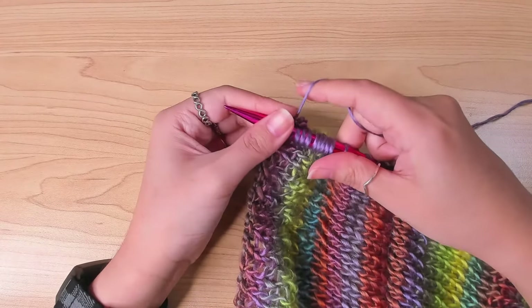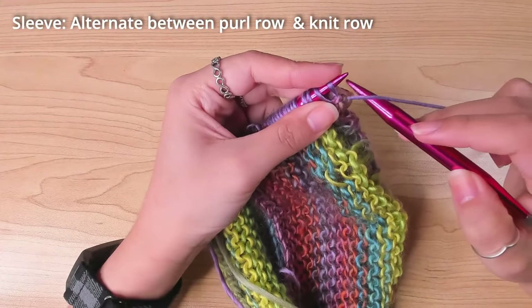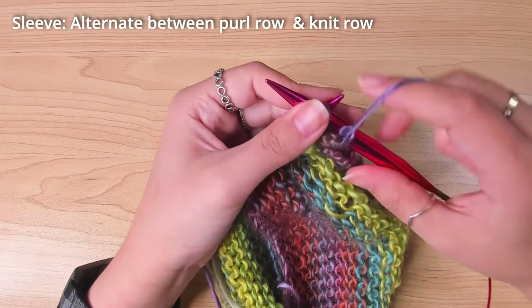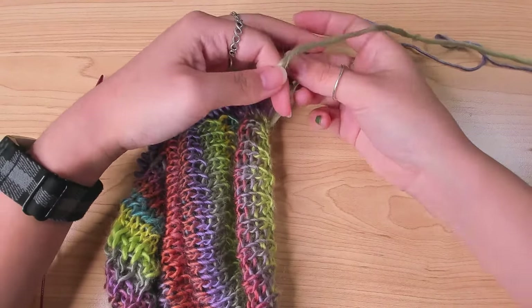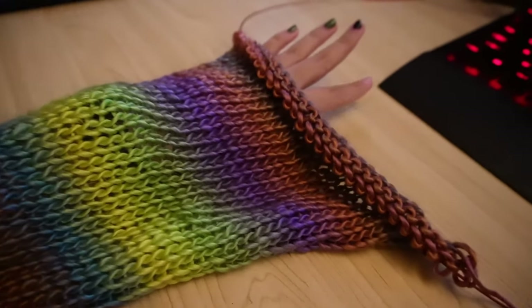The first row is a purl, because when I turn my work, I have the wrong side facing me. From there, I alternated between a knit and a purl row to work the stockinette stitch, and just continued working the sleeve until the length was to my liking.